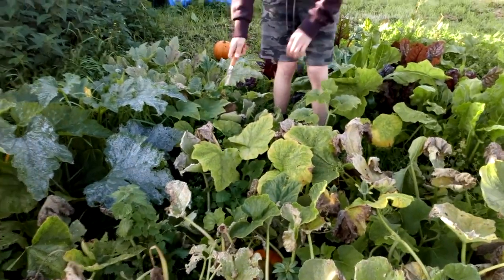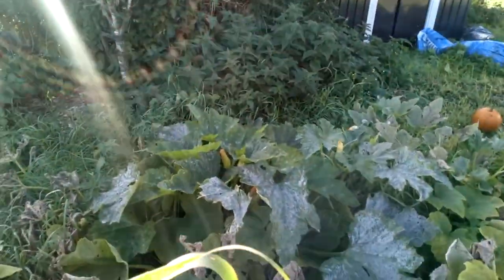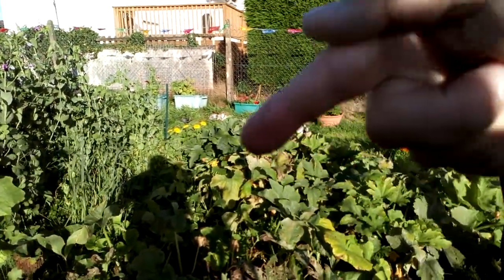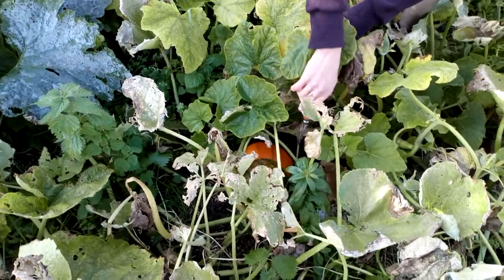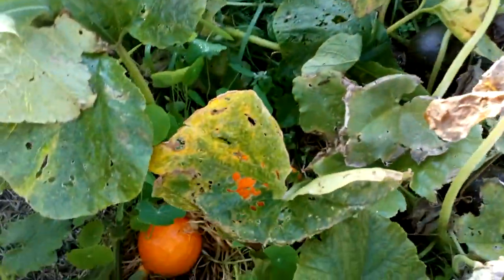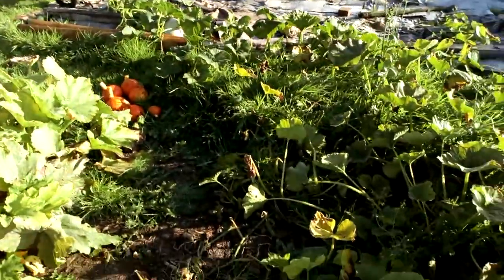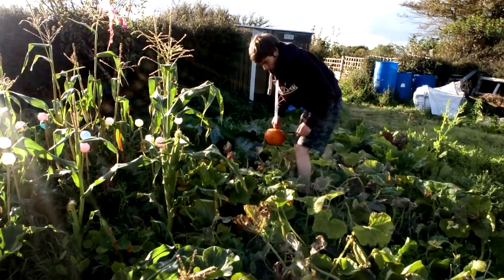There's a butternut squash plant right on the end here, and then we've got another one on the end as well — it's got some green lines on it. Yeah, that one can come out because it will cure alright. And then we've got these two little ones down here, and then we've got this one here which isn't quite ready, but it wouldn't hurt — they'll continue to change colour. We'll just put them in the greenhouse for now to cure.